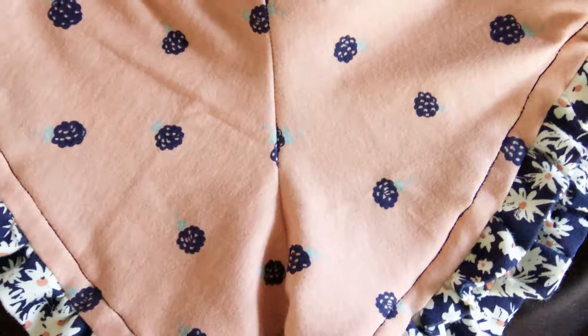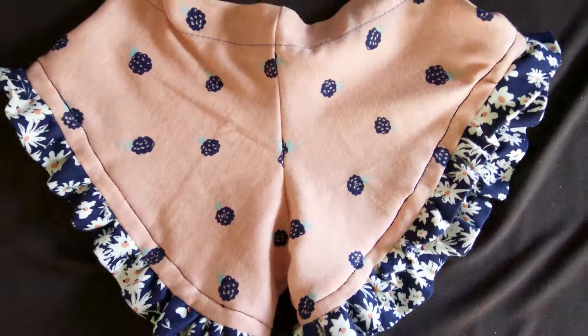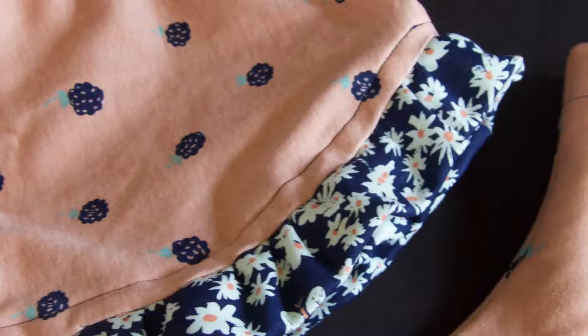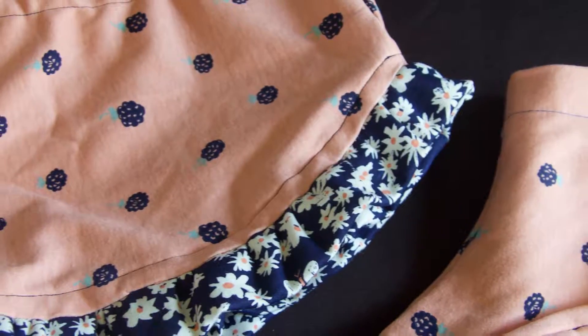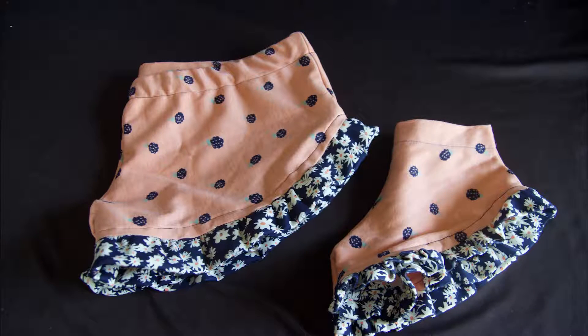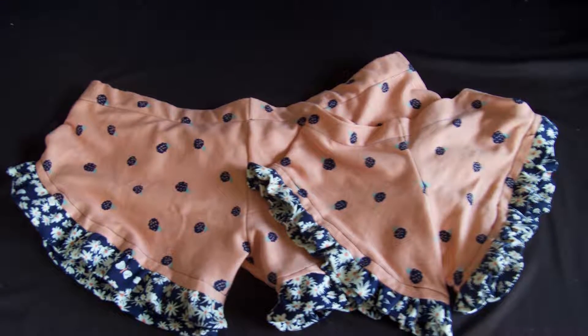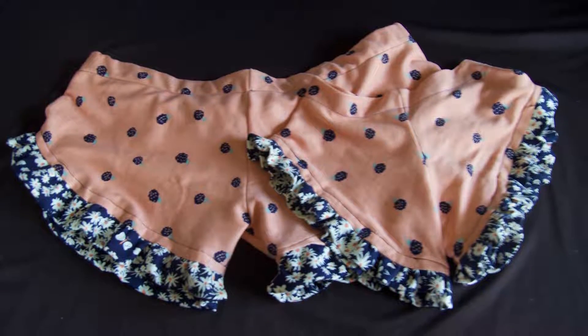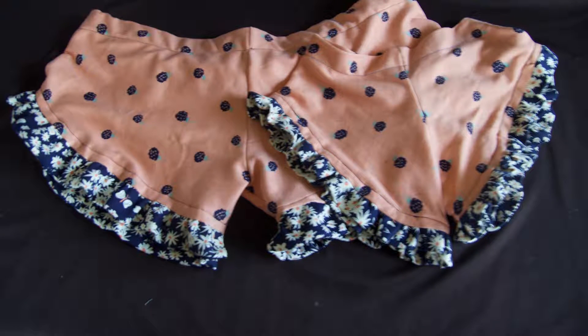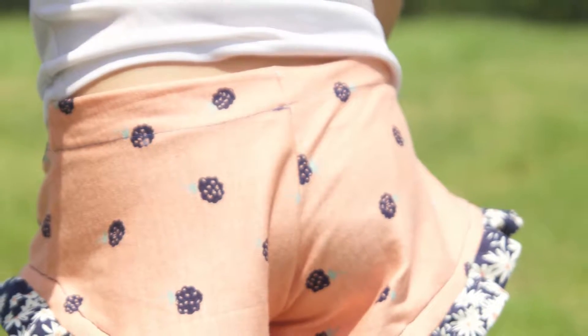And you have a nice finished look like this. Thank you so much for watching this tutorial. I hope I was able to help you make these adorable ruffle pants for you and your little one. If you have any comments or questions, feel free to write them below or you can visit my blog at OhmLiving.com. I do have this article featured in my crafts and DIY section, so be sure to go over and check it out.